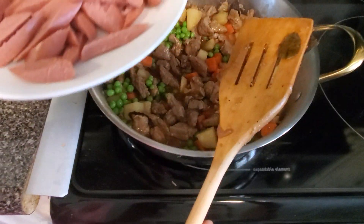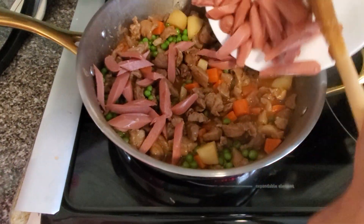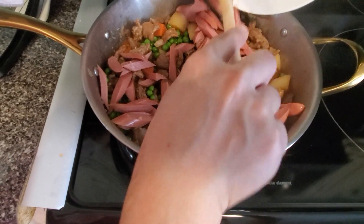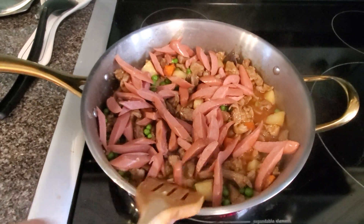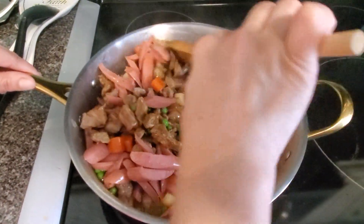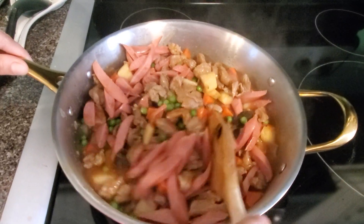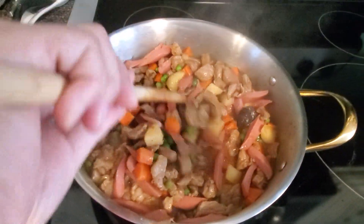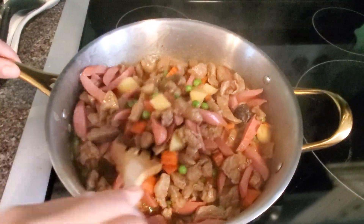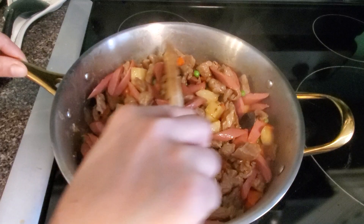In my recipe, I prefer putting the hot dog. It's up to you guys — you can put whatever you like. I put hot dog in my recipe. Let's keep mixing it all together. I like to simmer more. I'm going to put the butter and the beans.